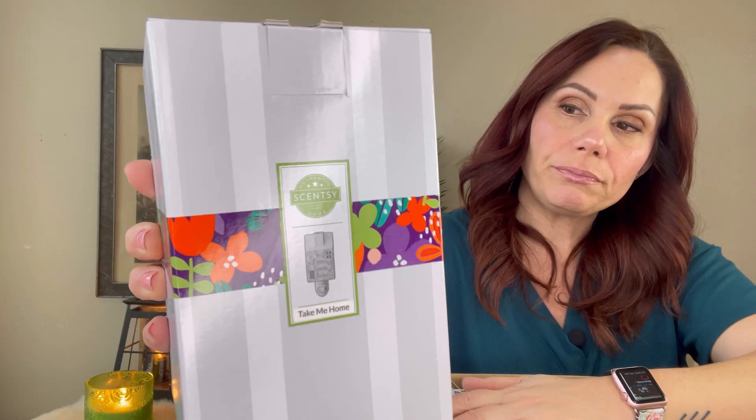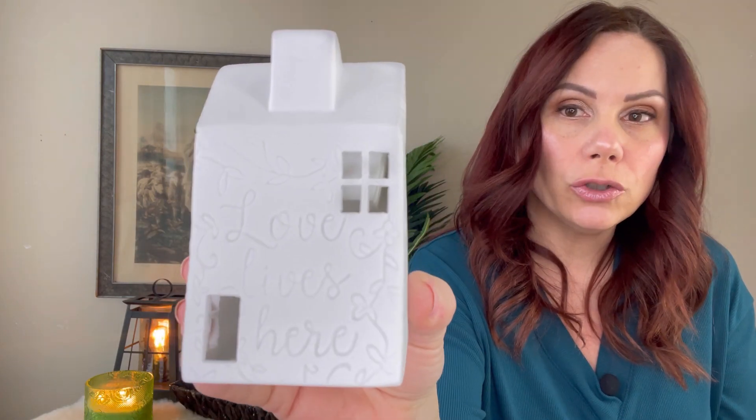Let's get into this box. I did take all the paper out because it was packed very well. I'm going to show you the warmers first. The first mini warmer I got was 'Take Me Home' — it says 'Love Lives Here' on it. I'll show it plugged in. The dish is a really good size.